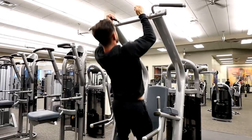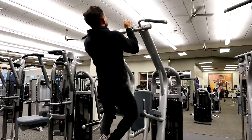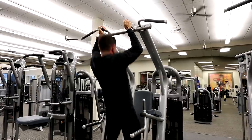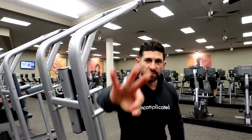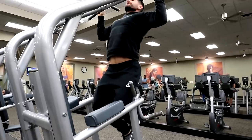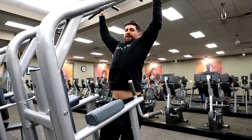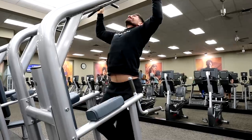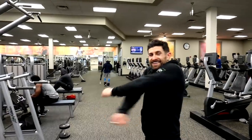Speaking of challenging — set number two, I'm going close grip. Rest for about 45 seconds. Number three, going wide. With pull-ups it's all about slow squeeze and contraction. Get hard in a hurry. Fourth set, close grip.